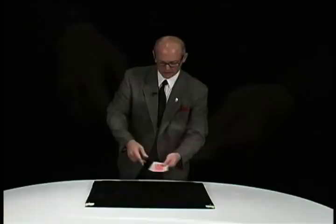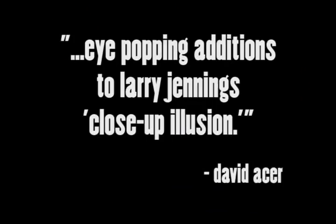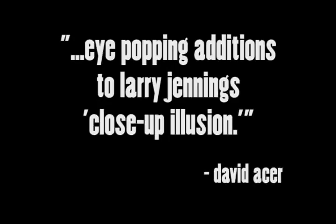Then if I just shake my hand very lightly, just like this, you get this weird illusion of the blue card now being between the two red ones. In fact, the illusion is so strong it actually appears that you can pull it from between the queens. You can't — it just looks like you can.